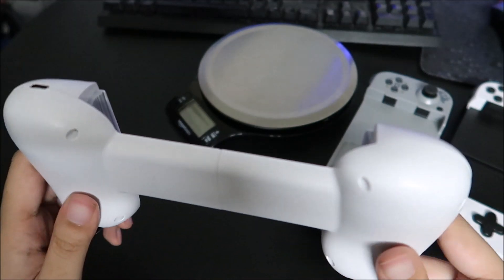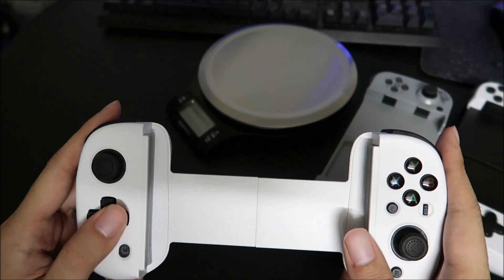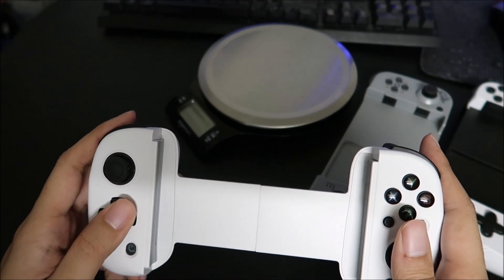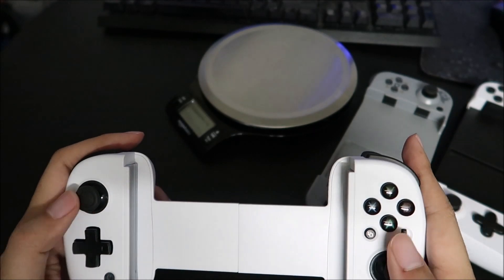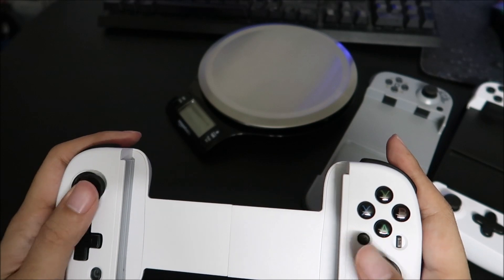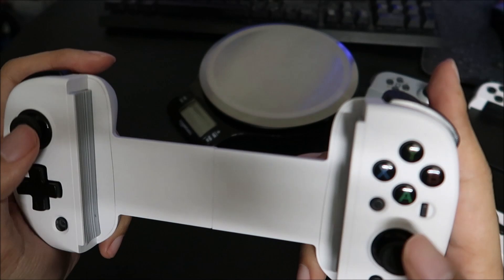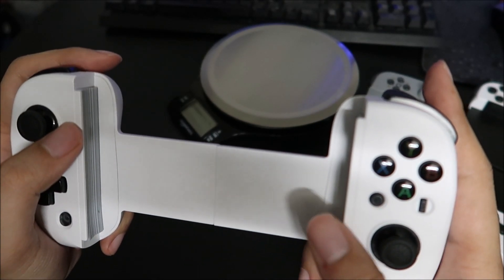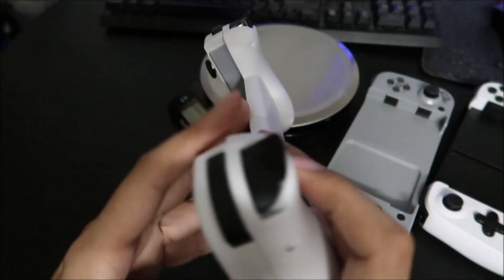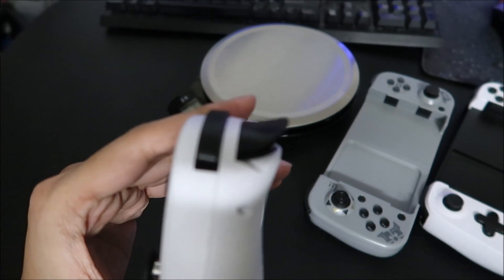This one is the D8. The D-pad is much, much better. The analog sticks are also much better — you can now fine aim, which is good. These may have hall sensors — hopefully. And the triggers are now analog, not digital anymore — they are linear now.